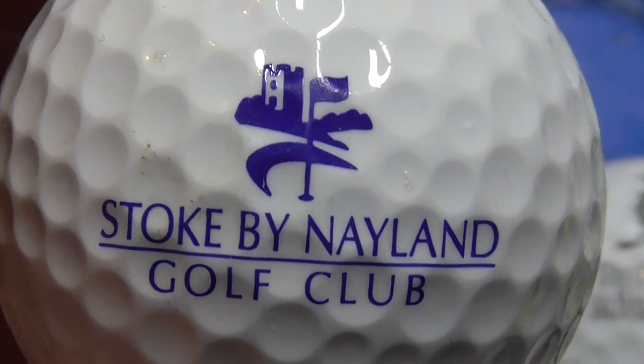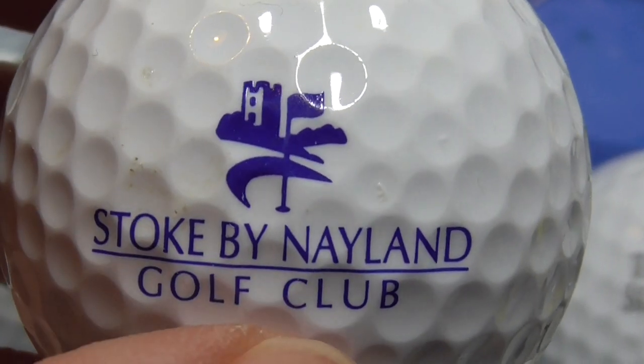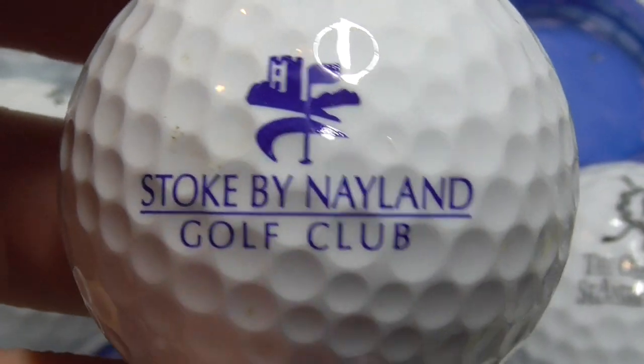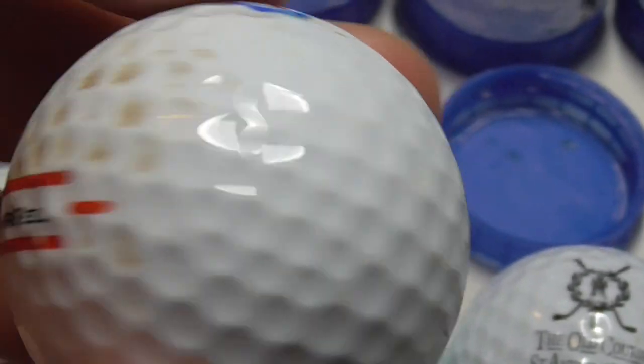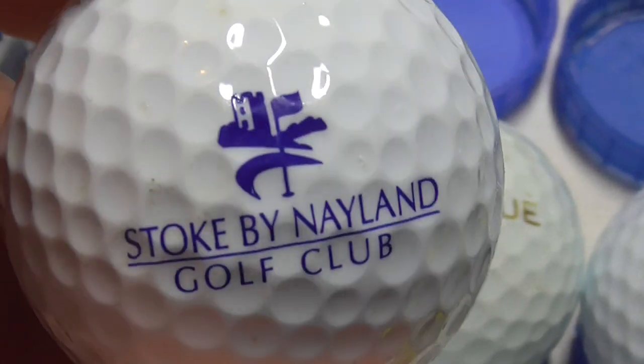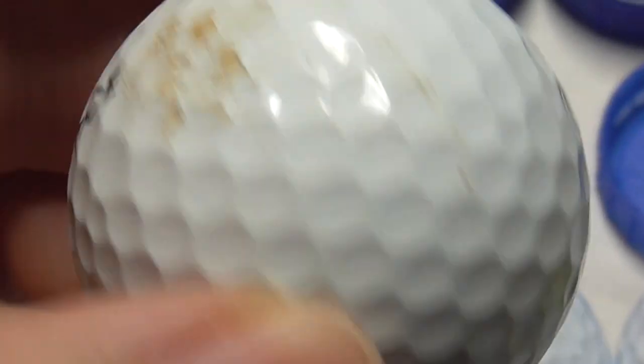Next, Stoke by Nayland Golf Club — an English club I believe. Isn't Stoke up somewhere near Manchester? I'm not sure — I don't really know that area. And that's about a 2020 model of that type of ball. Again, another practice ball — that one's got a scuff on it.